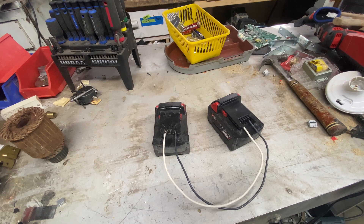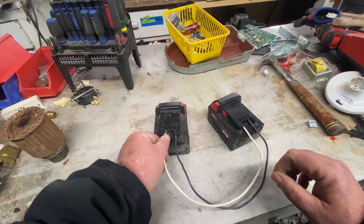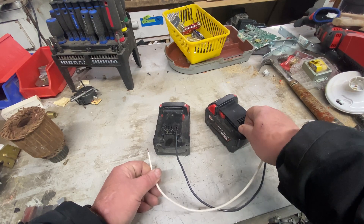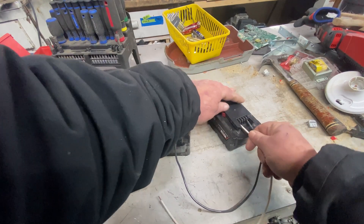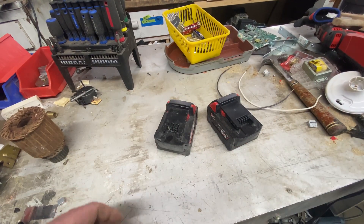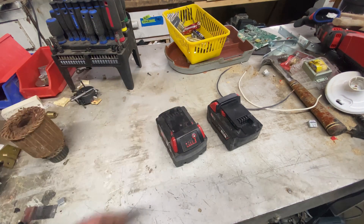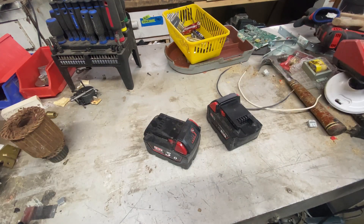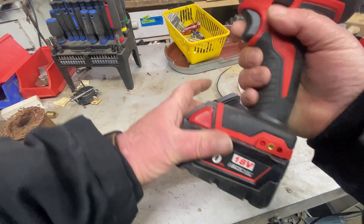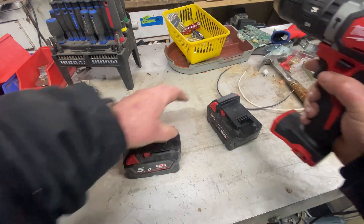Now we're going to wait five minutes and I'll be back. Okay, now we're back. I'm going to unplug the positive first, then the negative. See, all of a sudden we've got some juice left in there. I'm going to just throw this into a drill, and this one into a drill.